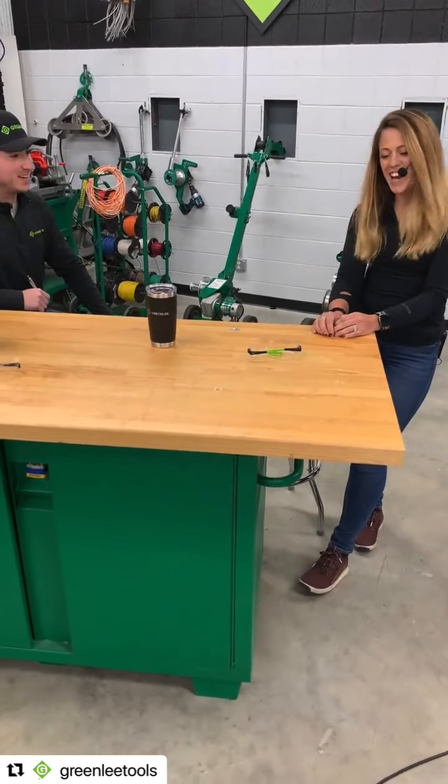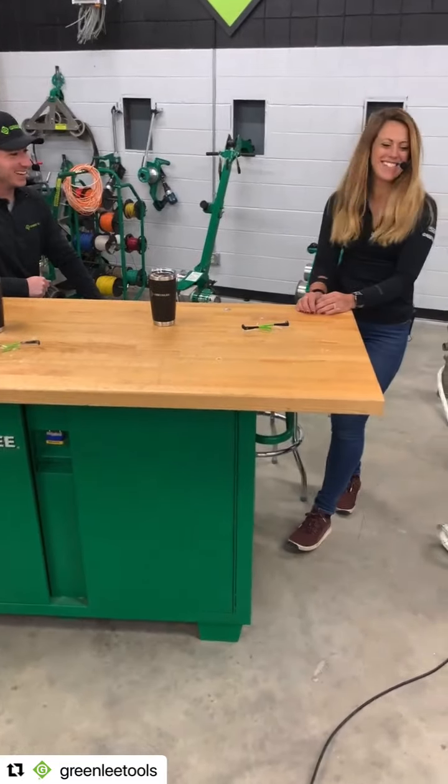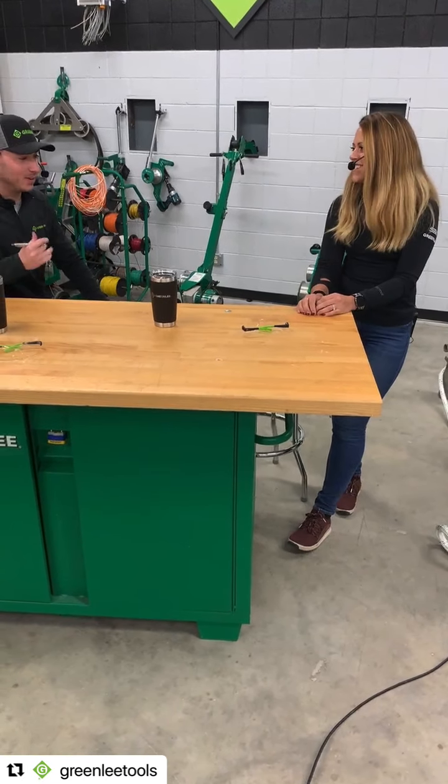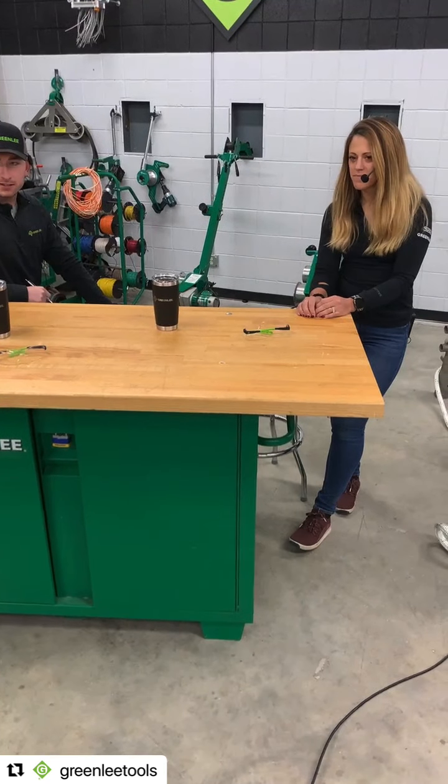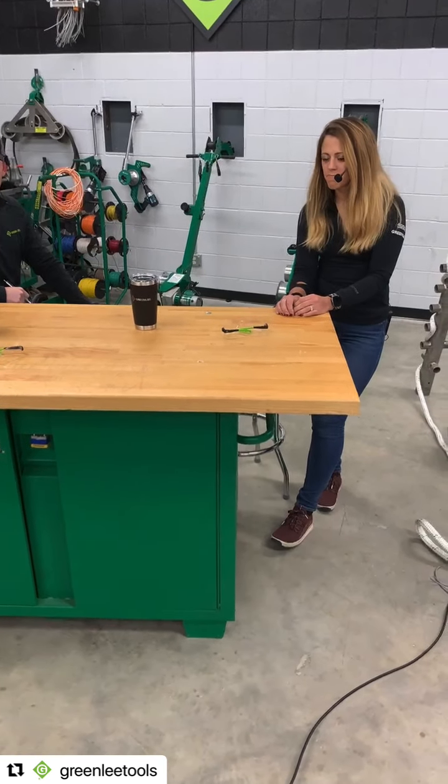You guys thought of it all! We tried. And we have a question that came in asking what's the smallest rope it will work with?